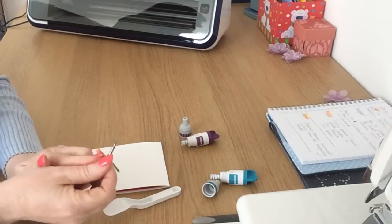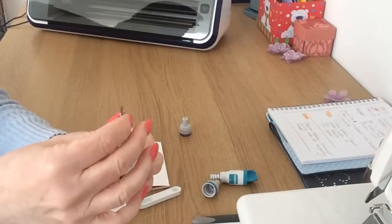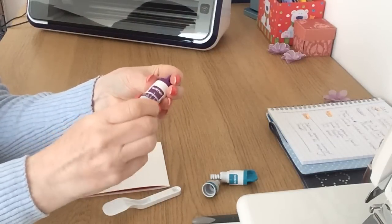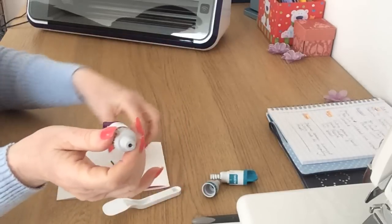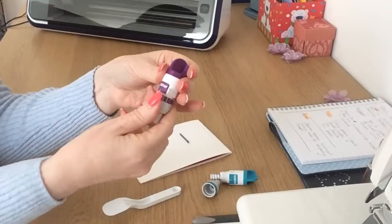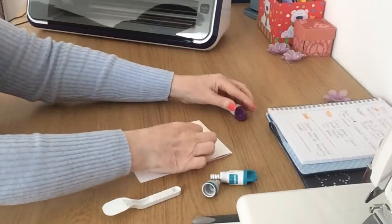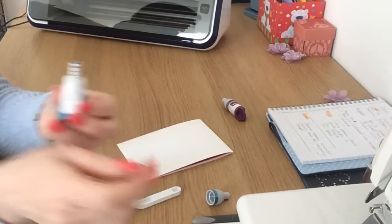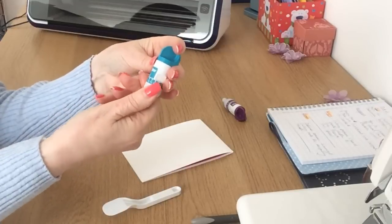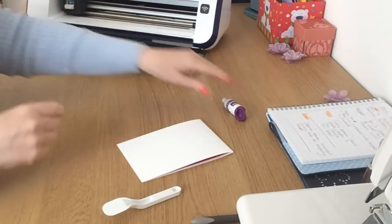To put the blade back in, hold it upright and just drop your blade back in. Put your cap on and turn it as far as it will go until the full blade is protruding, then turn it back to set it. I store mine so there's no blade hanging out the bottom. Do exactly the same with your standard blade — drop the blade back into its holder, screw the cap on, take it all the way as far as it will go, then bring it back to set it to whatever number you want.